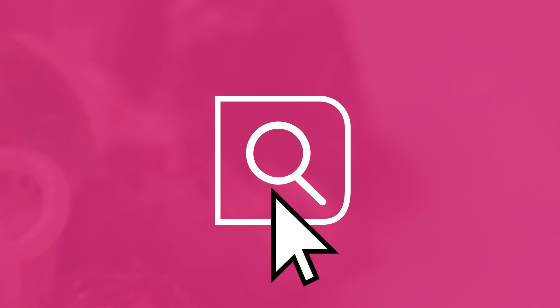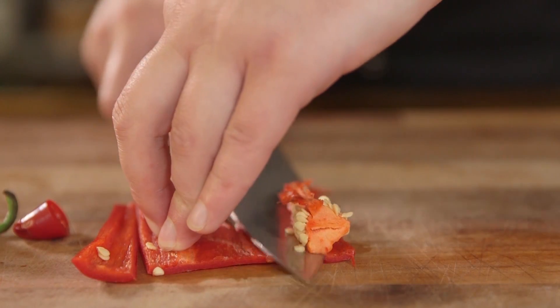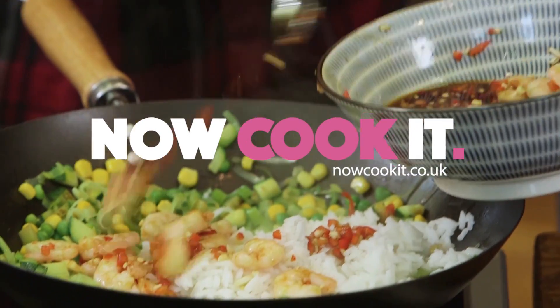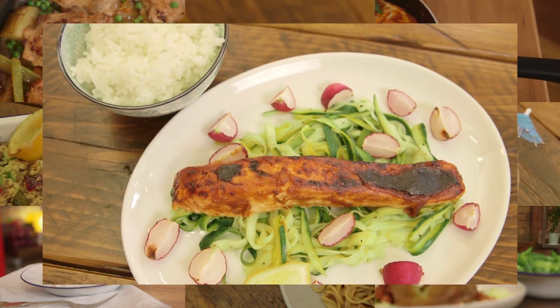Have you ever wanted to learn to cook but just didn't know where to start? Well, we're the guys from Sorted Food and we've teamed up with Co-op to create Now Cook It — a free online course to show you how to up your food game. So head over to Now Cook It to get started.